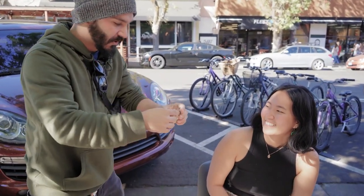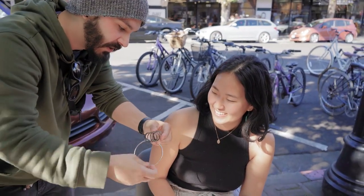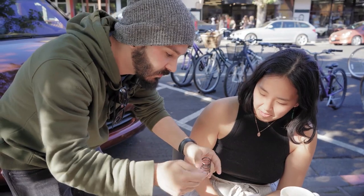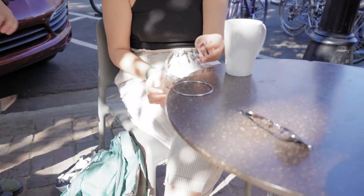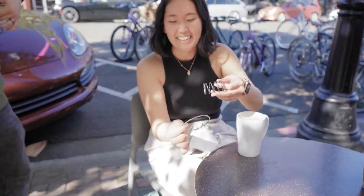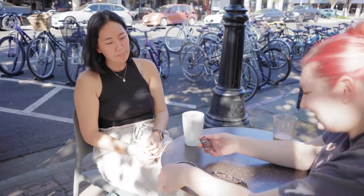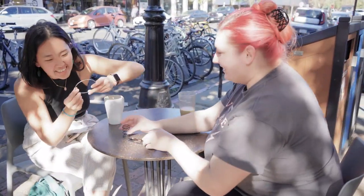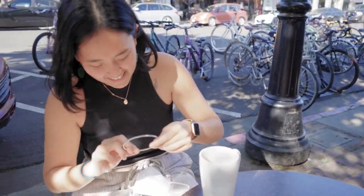Amazing! Check it out — look, you just saw it. You can clearly see it going through the ring. Watch, watch — check it to your heart's content.